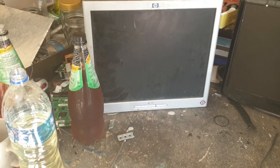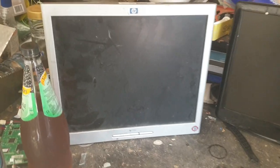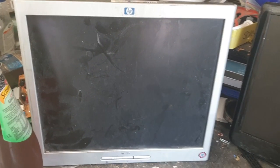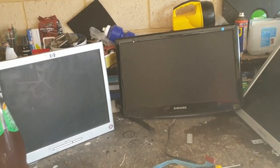Hey guys, today we're going to be doing a Samsung scrap out of these screens. We've got one HP, and I feel like Shelob from Lord of the Rings lives in this PC screen, so just be careful - we might see a nice fat redback crawling out of these. I picked these up off the side of the road. They're really nice and they actually have decent motherboards in them as well, which is cool.